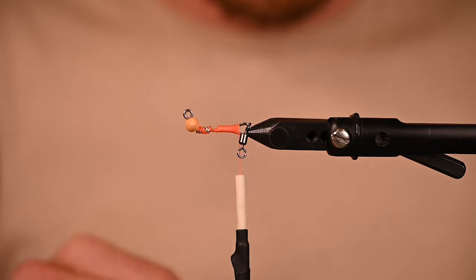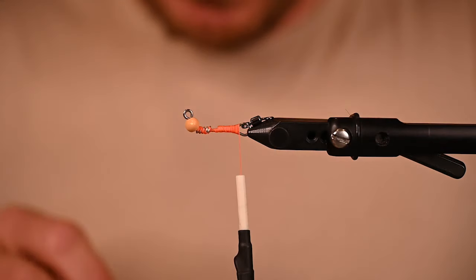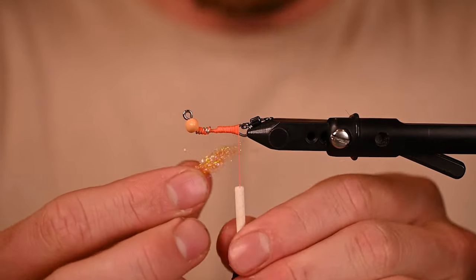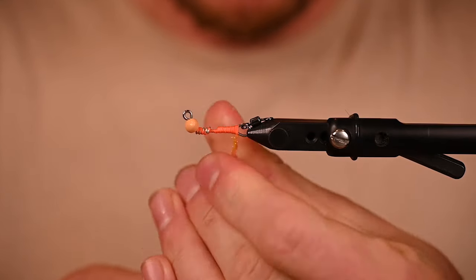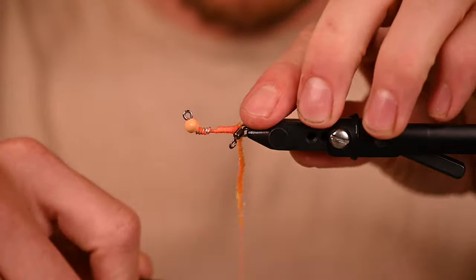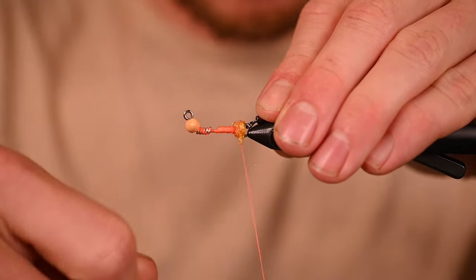The first thing we're gonna do is take a bump of Ice Dub in UV shrimp pink and create a little butt section here — it just kind of fills out as you brush the fly together. I've tied quite a few renditions of this now and I really like just this little tiny hint of some flavor at the end. We're gonna wrap this right on.